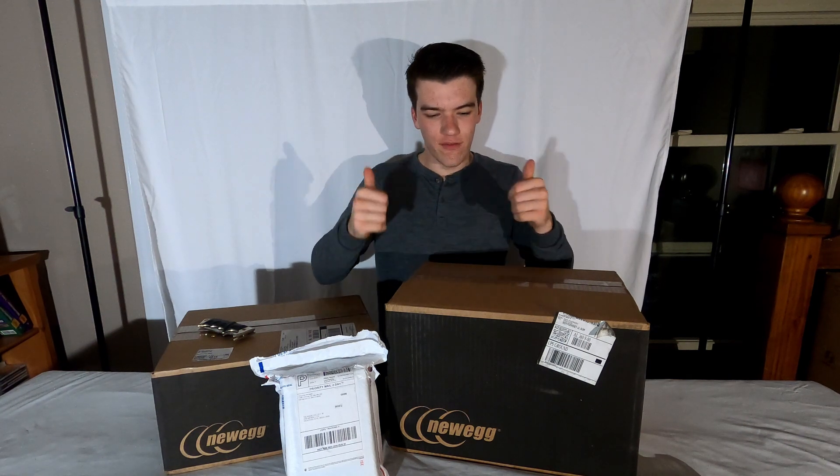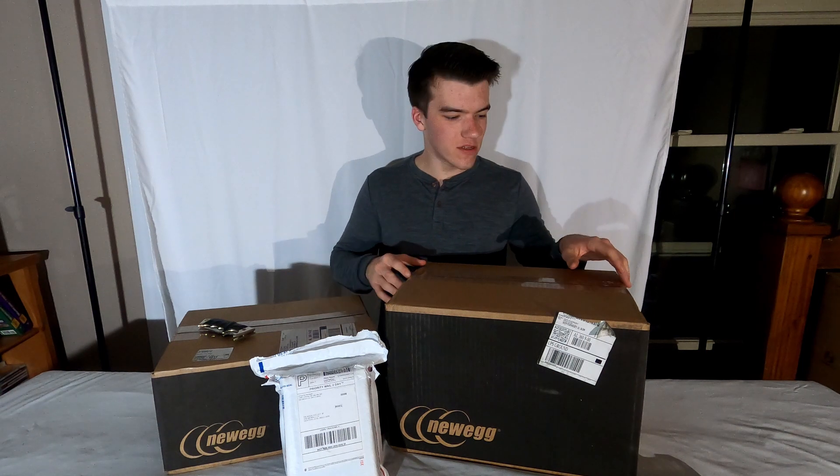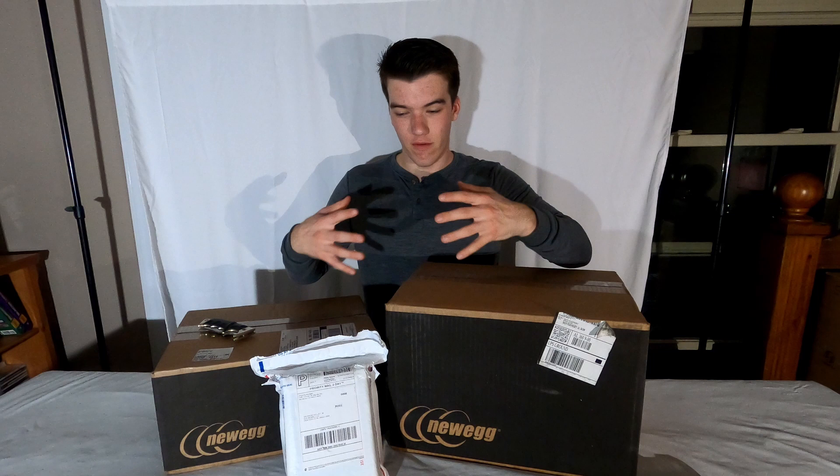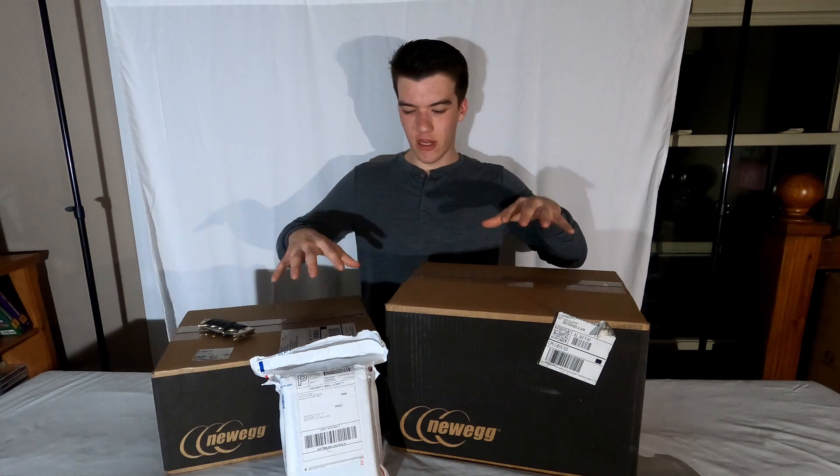Hey everyone, SuperTal3 here. Welcome back to the channel. If you're new here, please subscribe and like the video if you enjoyed this kind of content. Today we're going to do another hardware focus video. I just got in some boxes — we're going to open these and find out what's inside each one. I'm going to be building my first ever desktop computer for myself. I helped my dad build one a long time ago, but this is the first computer I'm actually building all by myself.